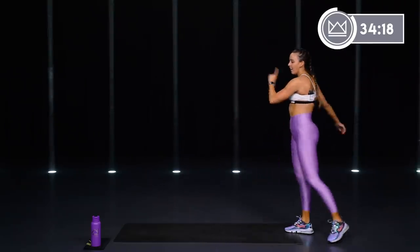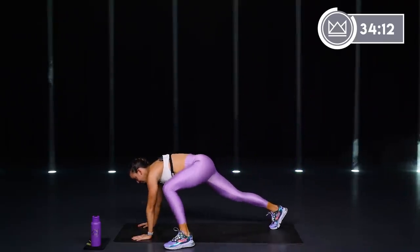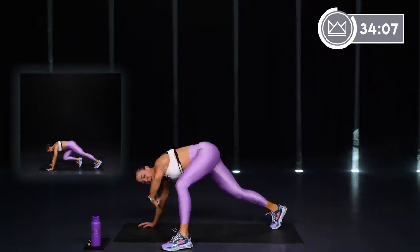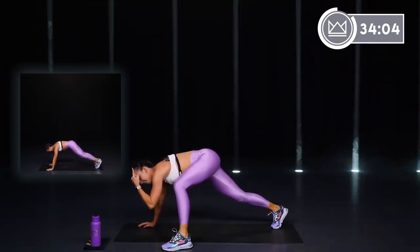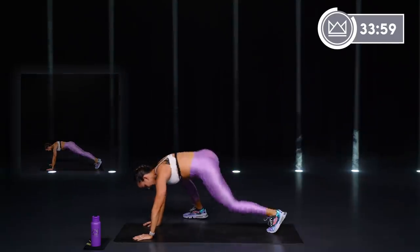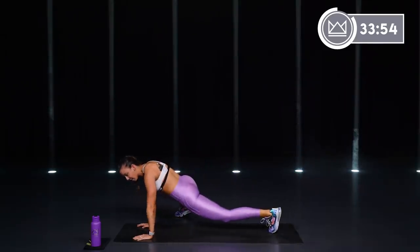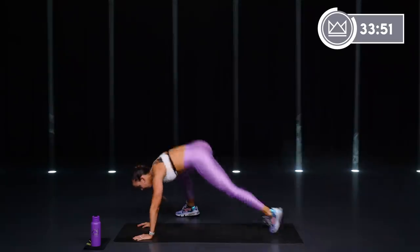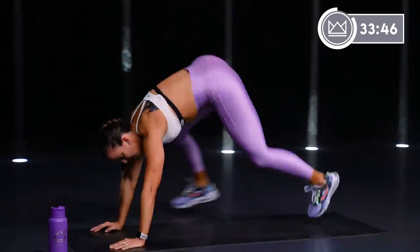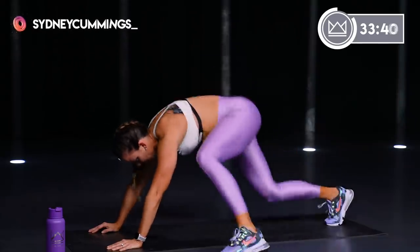Last exercise of circuit 1: plank pop-up. One foot comes up here, you're going to switch — switch. Lift those hips up and then switch. If you need the modification, right here. Make sure your hips don't stay down like a mountain climber — they're going to pop up when you switch. Slow it down if you need to, but keep moving. Whatever speed you're going at, we're going together.